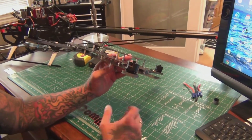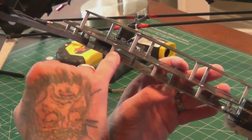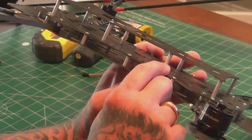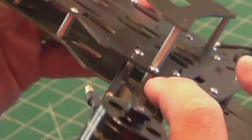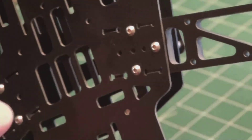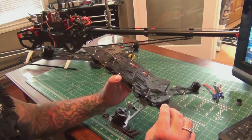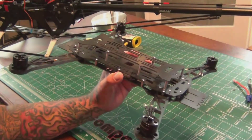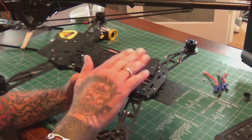I had to look online to find instructions. Your medium spacers hold the upper and lower frame sets together. The baby spacers — the little tiny ones — hold your arms on, and there's a long bolt that goes through the bottom, through the arm, up into the spacer. Then your tall standoffs are for mounting your equipment.